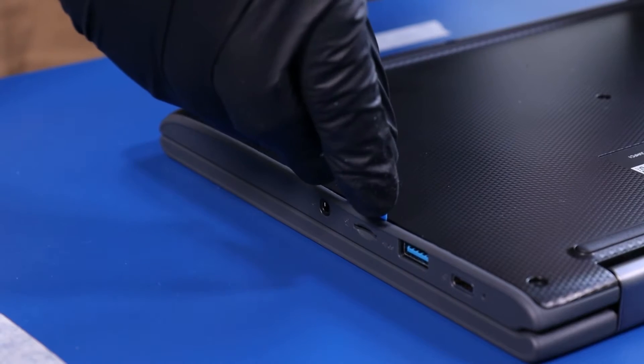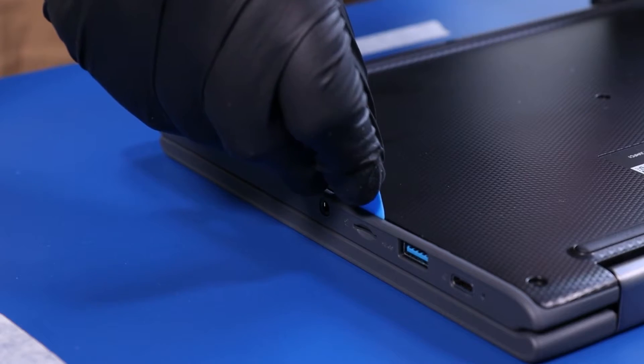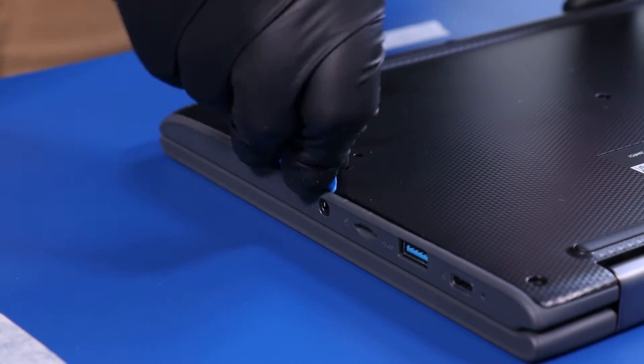Gently insert the opener pick and slide along the edges to pop the bottom cover free.